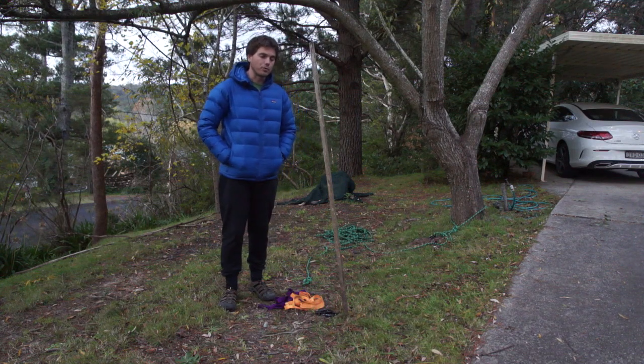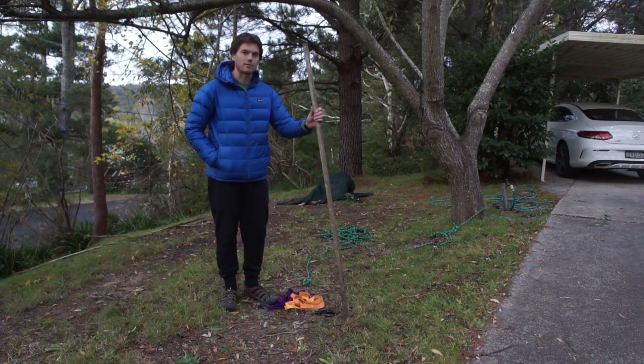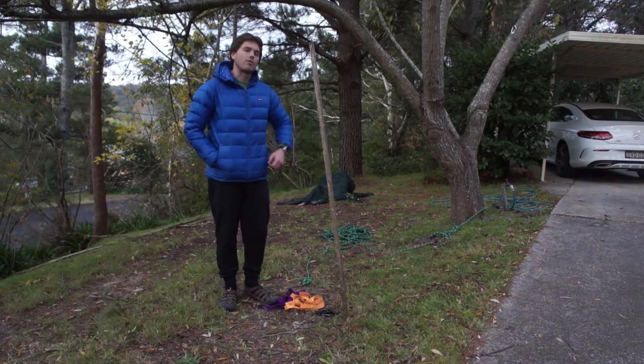In this video we're going to build a non-working 3-to-1 back tie, and this is going to allow us to use this garden post, which as we can see is very unstable, as the anchor point for our roping system.